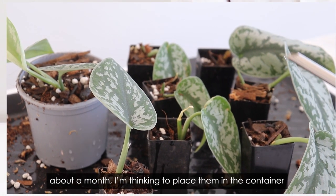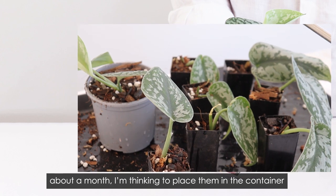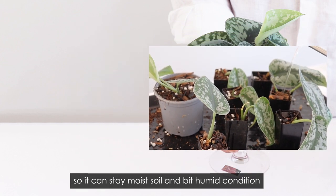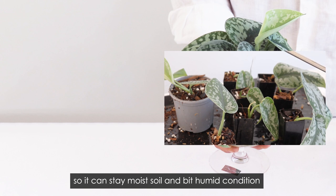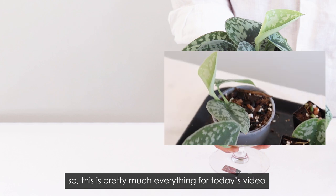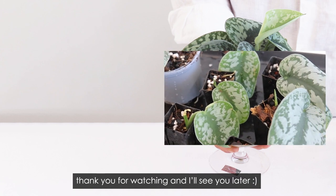About the cuttings, I'm thinking to place them in a container so the soil can stay moist and maintain a humid condition. That's pretty much everything for today's video. Thank you for watching, and I'll see you later.